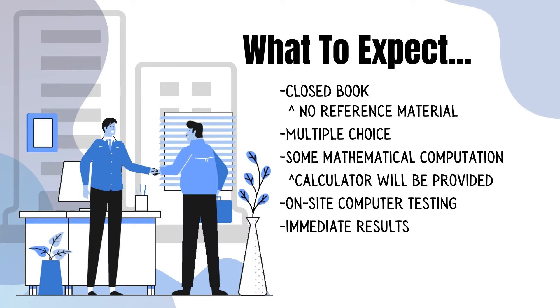Now, what to expect during the exam? The exam is closed book, so no reference materials can be brought into the testing facility, such as notes, books, or any other material you might want to use. The questions are set up as multiple choice in an A-B-C-D format.